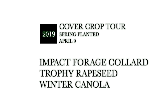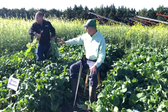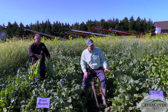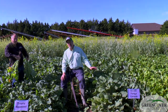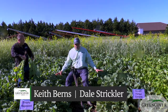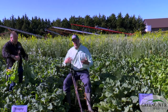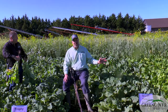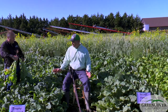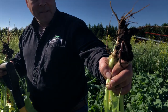We're going to talk about the impact hybrid forage collards, trophy rapeseed, and winter canola — similar looking plants but with different uses. The hybrid collards are one of our absolute favorite grazing plants, planted just about any time of year. From this spring planting, we've got no bolting, because this class of brassicas has to vernalize before producing seed. Since we missed vernalization, we're good to go. Dale, these brassicas look about as good as I've ever seen them in the spring.